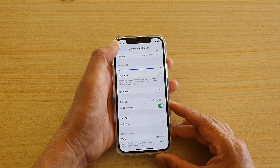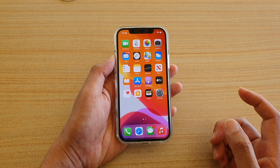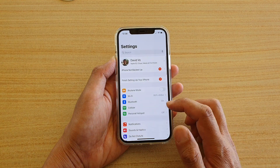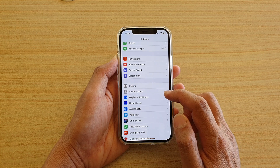First, let's go back to your home screen by swiping up at the bottom of the screen. Then we're going to tap on Settings. In the Settings screen, we want to go down and tap on Display and Brightness.